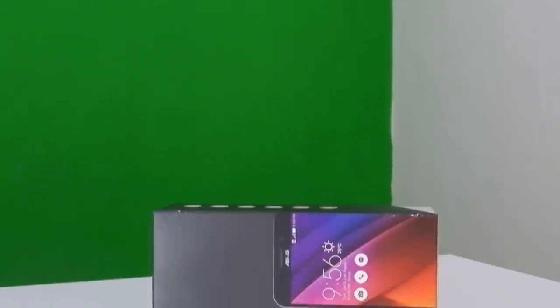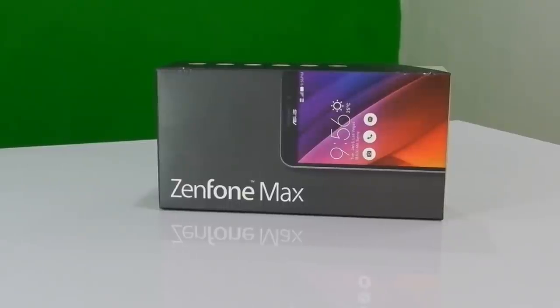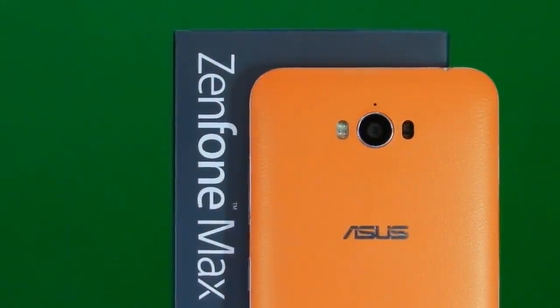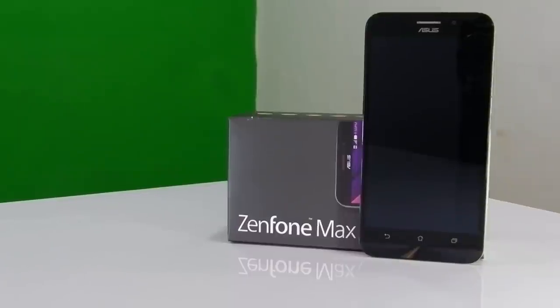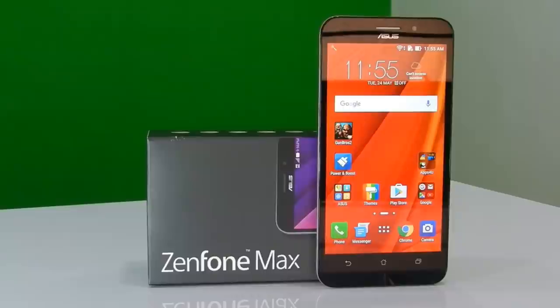When it comes to budget devices, Asus has done an incredible job with their Zenfone Max, packing a 5000mAh battery and incredible features under just Rs 10,000. Just after 5 months of release, they have brought a customized upgrade specially made for India — a new Zenfone Max that packs more storage, more horsepower, and promises better performance. This is the review of the all-new Zenfone Max featuring an Octa-Core processor and variants of 2GB and 3GB of RAM.